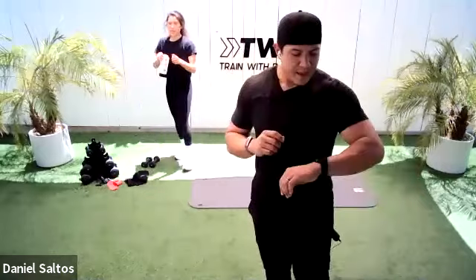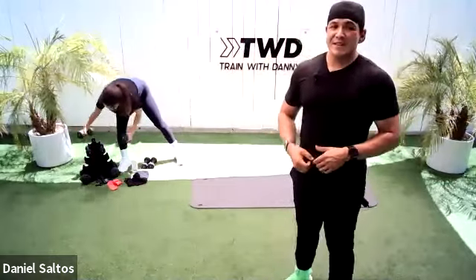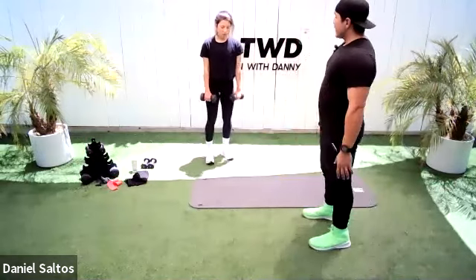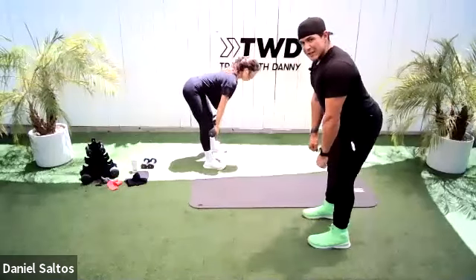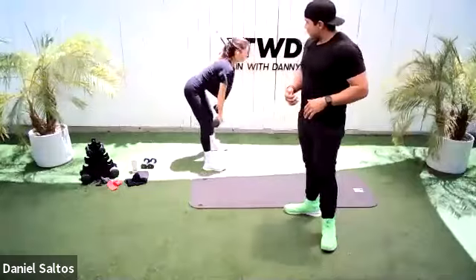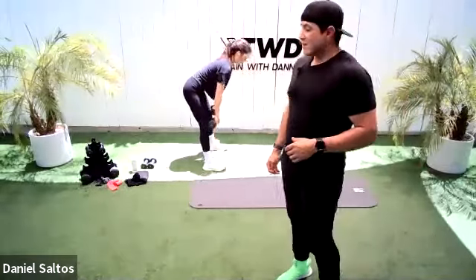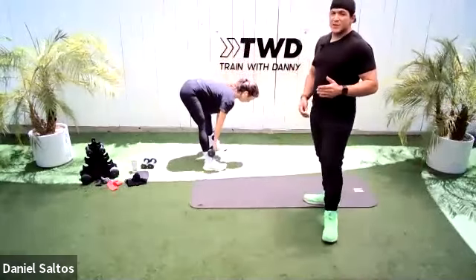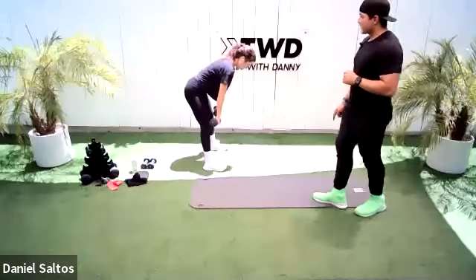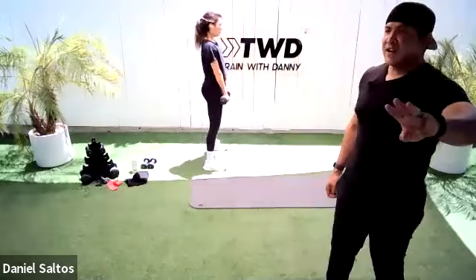Quick little break — drink some water, towel off. Because we only have a short amount of time, I want to keep you moving. Amanda, like I told you she would, is going heavier. So I encourage you, if you have the ability, to go heavier. Dumbbell deadlift — 45 seconds. Remember, your back is flat, pushing that booty out. After you're done with this workout, send me a message and let me know if it was challenging enough. She's loading those hamstrings — the dumbbells don't pass mid-shin height, then back up.